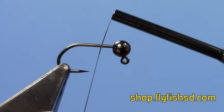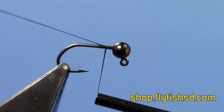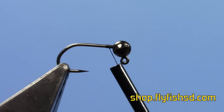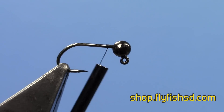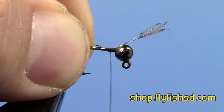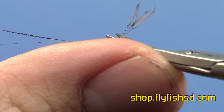First, start your thread at the front of the hook. Then take a piece of Cock de Leon, about four fibers for a tail. Tie it in about a hook length back. Tie that down and trim off the extra.